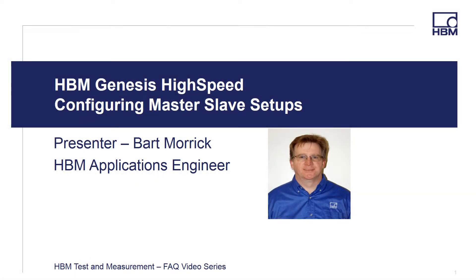Welcome to the HBM Test and Measurement FAQ video series. Hi, I'm Bart Murek, HBM Applications Engineer, and in this video I'm going to provide a short presentation on configuring two Genesis high-speed mainframes into a master-slave configuration for those times when you need a distributed data acquisition system or simply need additional channels.